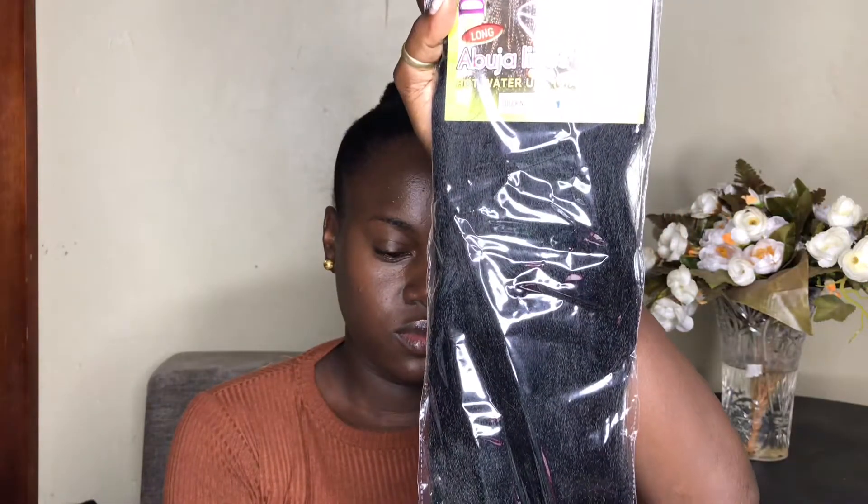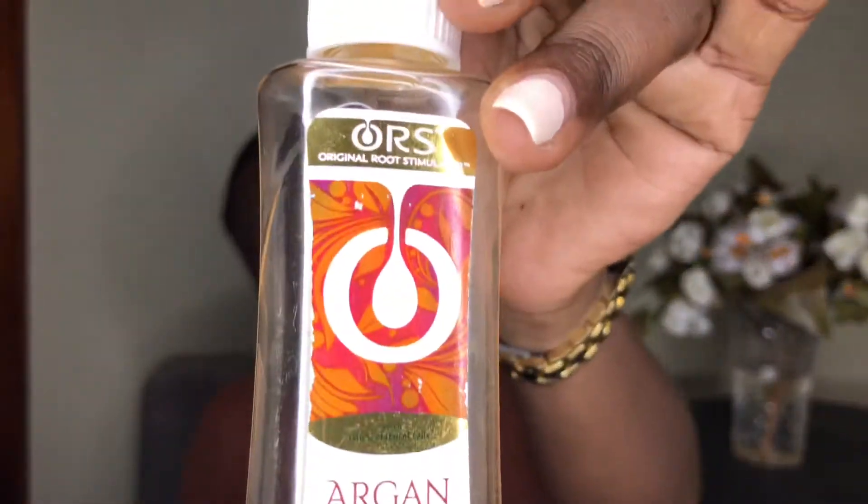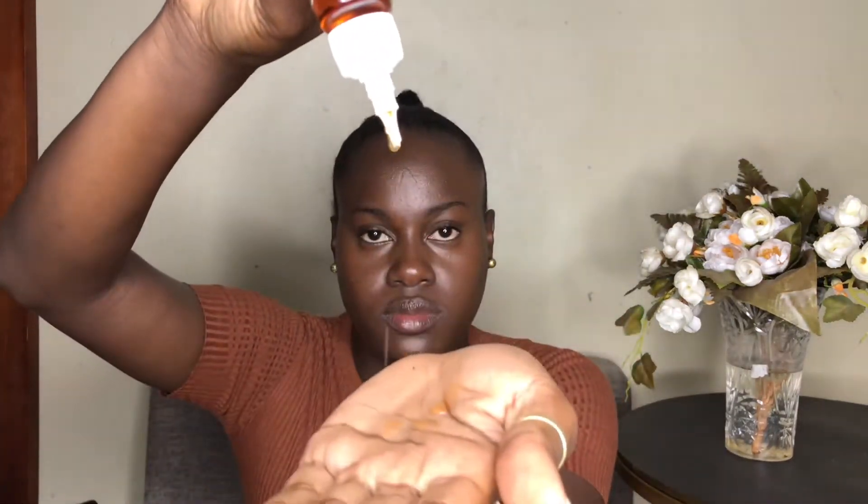I'm going to show you the braid I'm using — it's called Darling. We have this in Uganda; I'm not sure how many other countries use it, but you can also use any pre-stretched braid hair you can find. You only need just one braid and that will be enough. It's black, and to make it easy to organize I'm using some argan oil — you can use olive oil or any oil of your choice.